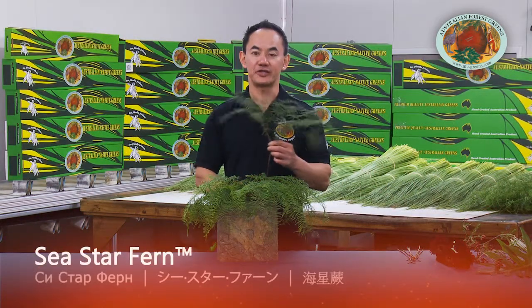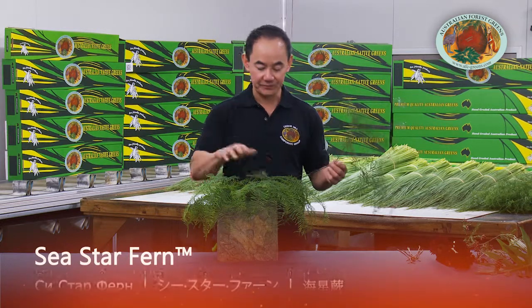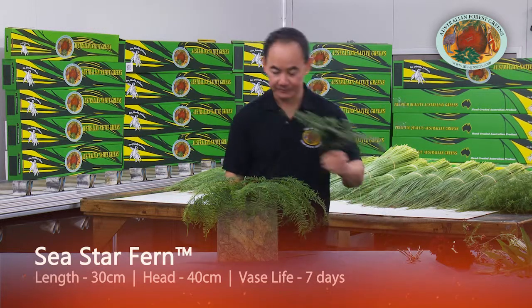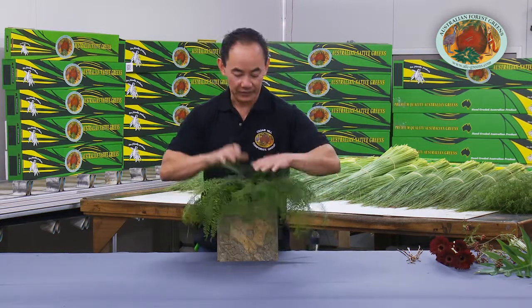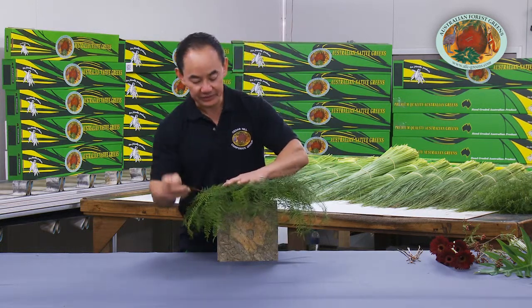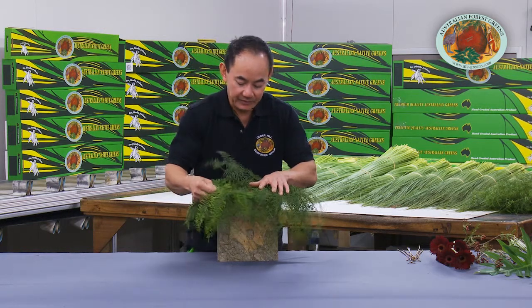Sea star fern, another Australian native, can be used with its stem intact or quite low in an arrangement. In this particular design we're going to use both of them. We're going to use the canopy quite low in the design, and we're going to use the sticks as well to interweave through the entire network.